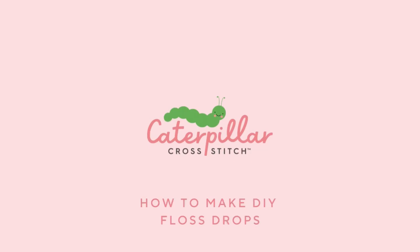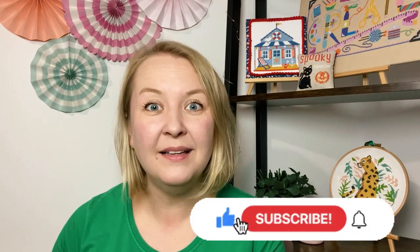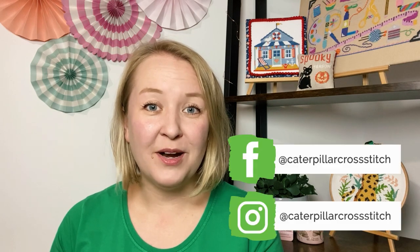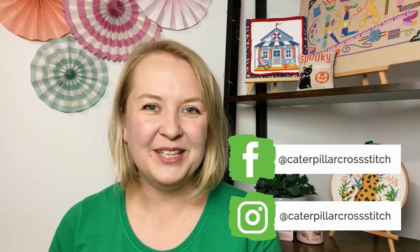In this video we are going to be creating DIY floss drops. Hi, my name is Marie and this is the Caterpillar Cross Stitch channel. If you're new here, welcome! This channel is all about cross stitching and tutorials, so remember to hit like, subscribe and the notification bell. Remember to also follow us on Instagram and Facebook for even more stitch inspiration.